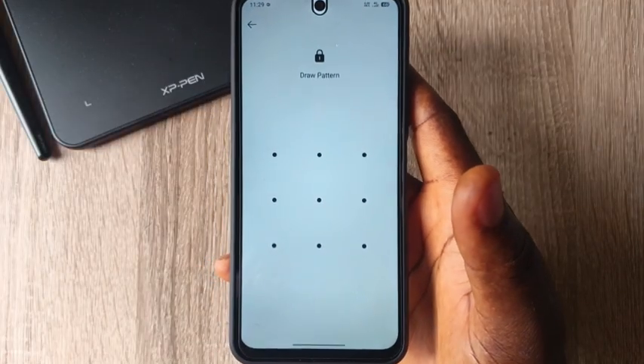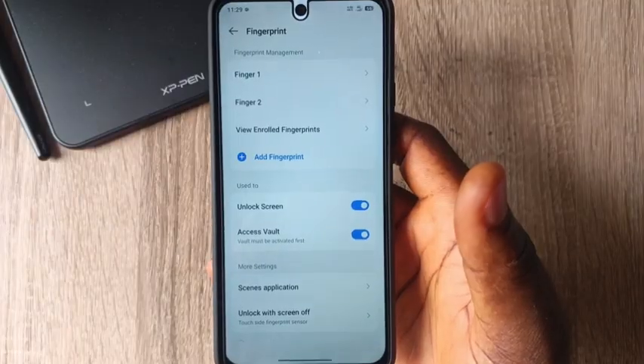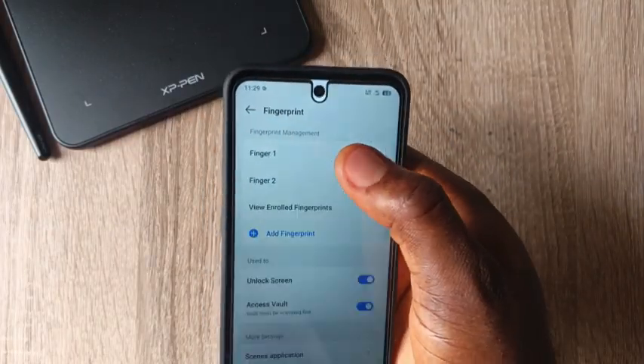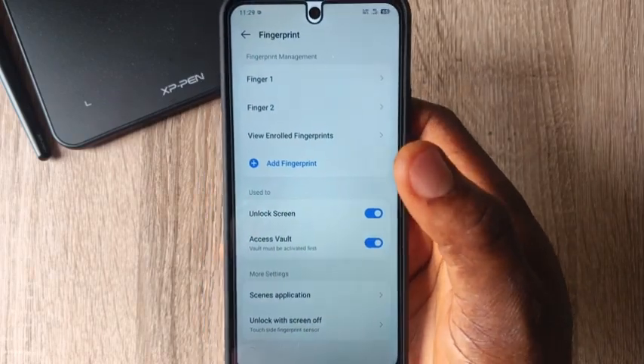In my case I use a pattern, so I will now draw that pattern. Once you draw the pattern, the phone will now open. As you can see, I've already activated two fingerprints, so if I want to add a new one I will now click on Add Fingerprints.